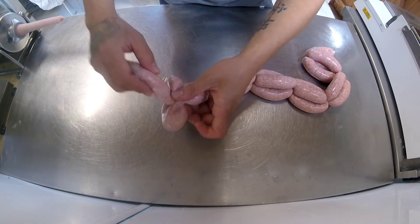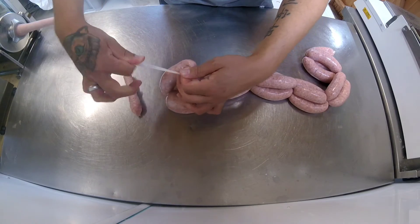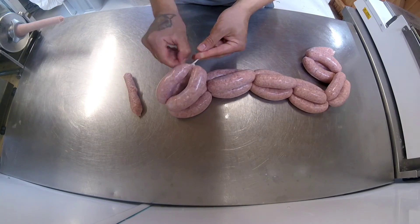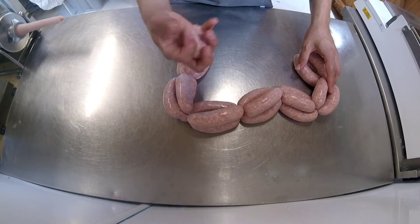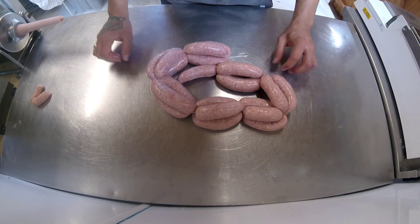When you get to the end, just drape it over, wrap it around two or three times and tie it off. That goes back into the next batch. But that's just a quick video on how you link the sausage.